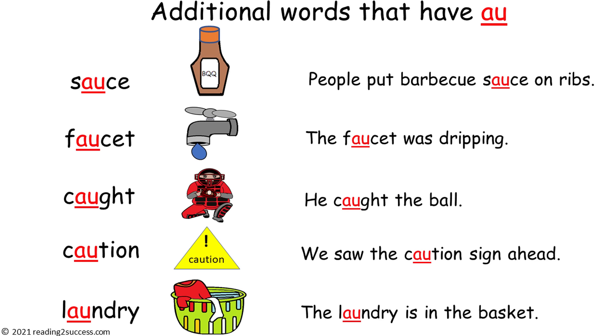Now introduce kids to additional words that have the 'ah' sound made by the digraph A-U. Sauce — people put barbecue sauce on ribs. Faucet — the faucet was dripping. Caught — he caught the ball. Caution — we saw the caution sign ahead. And laundry — the laundry is in the basket.